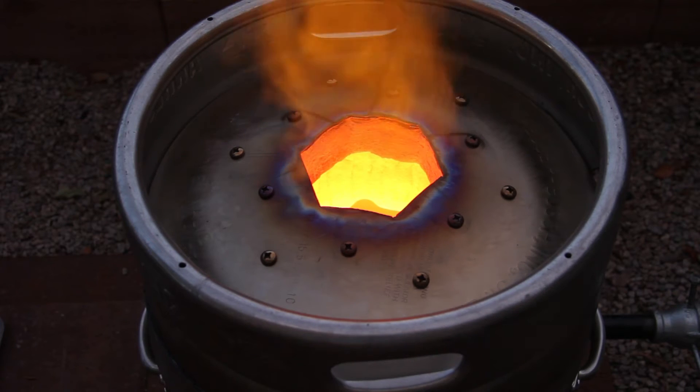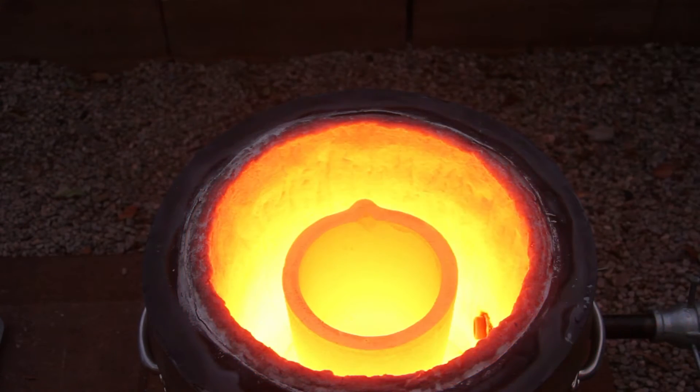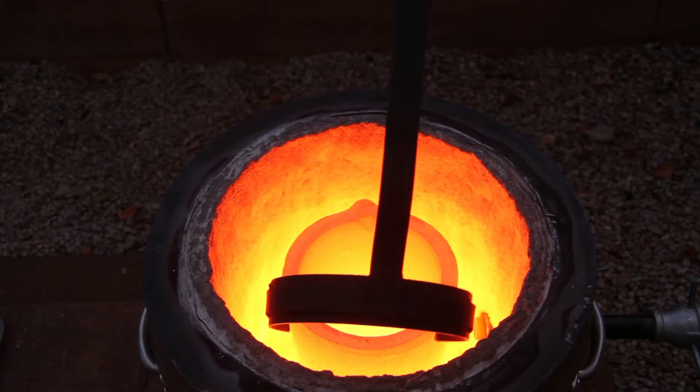If you're going to be using ceramic fiber, you need two inches of ceramic fiber — any more than that is pointless — and then you need about two inches of free space in there so that you can get the crucible tongs in without damaging the sides of your furnace.